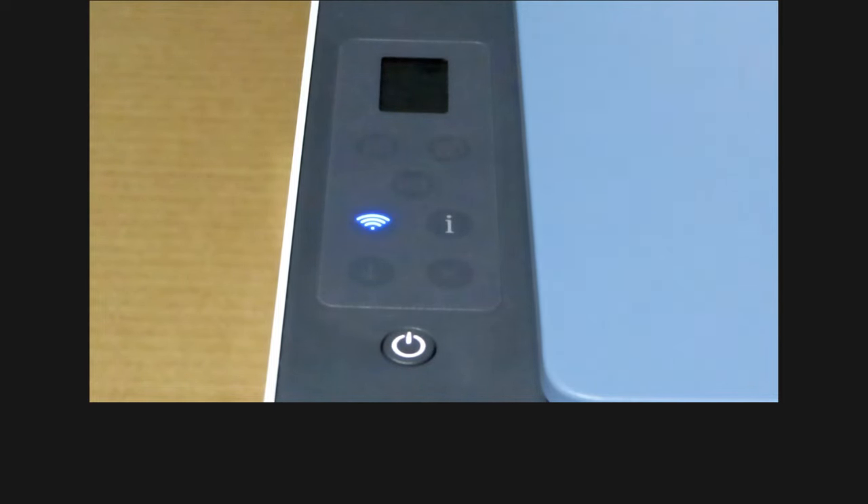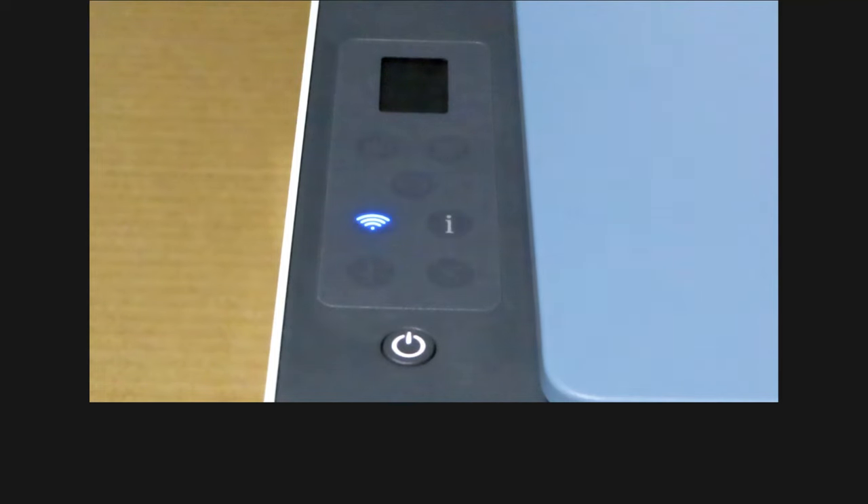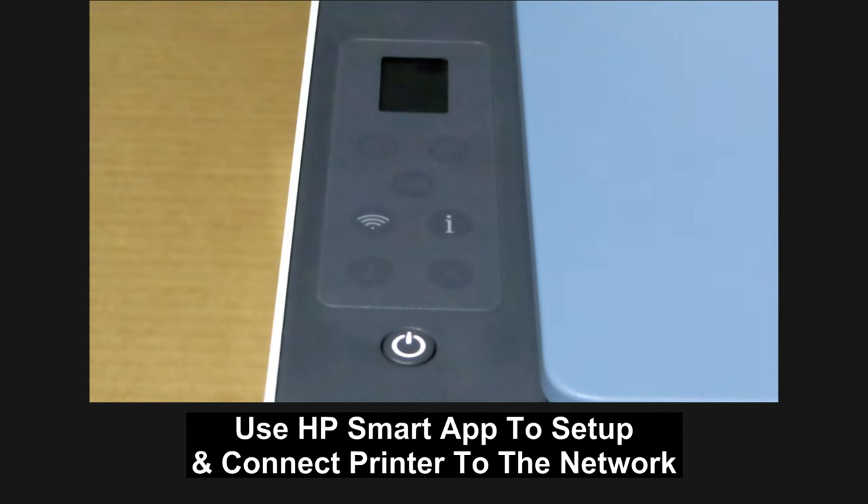When the printer has finished powering up, you can see that the wireless LED is blinking. This means the printer has been reset to factory defaults. You can now use your HP Smart app to set up and connect the printer to a network.